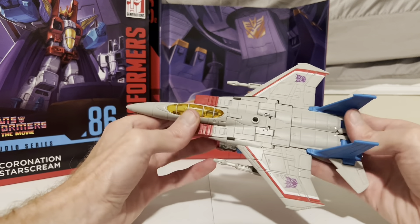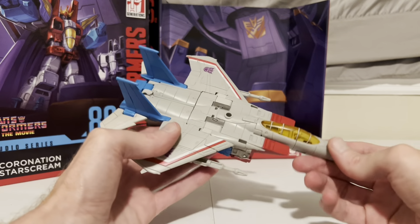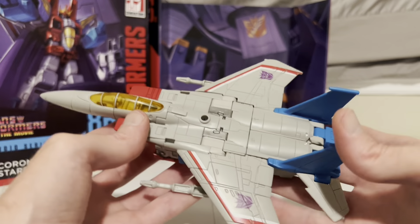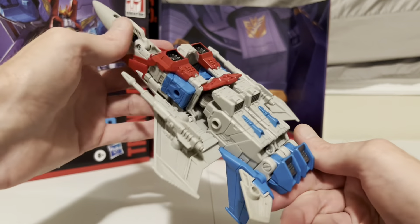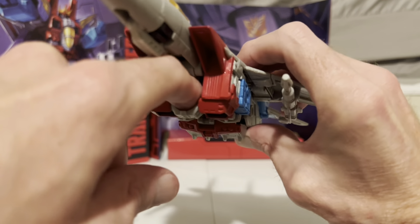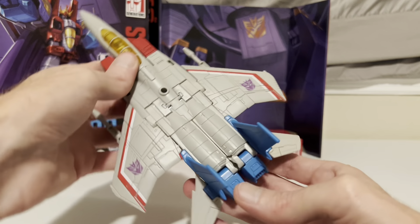Reattach the lasers at the bottom of the wings, and there he is in full jet mode, ready to blast some Autobots from the air. The detail is amazing. I love that with the Studio Series there are no stickers — it's all paint. It's a little awkward on the other side with that weird hole you can stick your finger in, but small sacrifice.